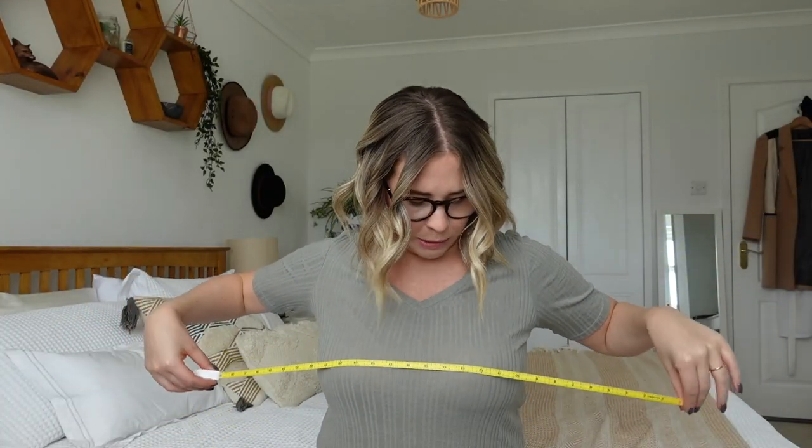The cup size measurement is the measurement around the fullest part of your boobs. That measurement on me is 40 inches, which is a difference of six inches between my underbust measurement of 34 and my fuller bust measurement of 40. The inch difference between those two measurements is then translated into letters — so a difference of one inch would be an A cup, two inches a B cup, three inches a C cup, and so on — and that is how you figure out the letter for your cup size.